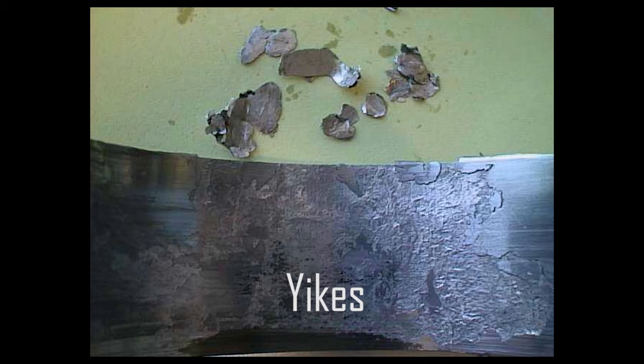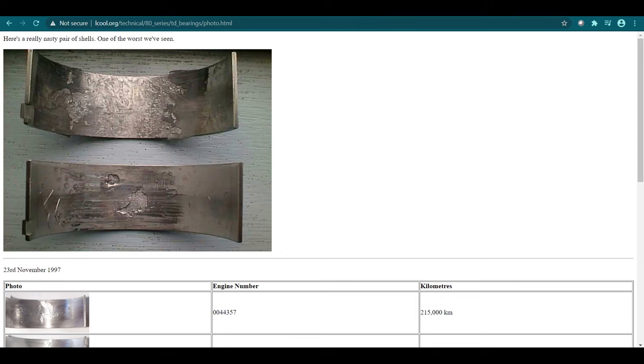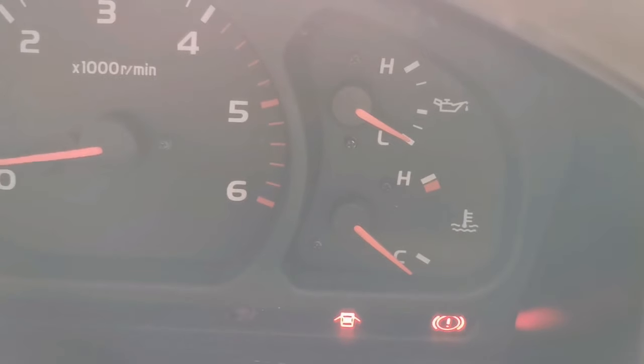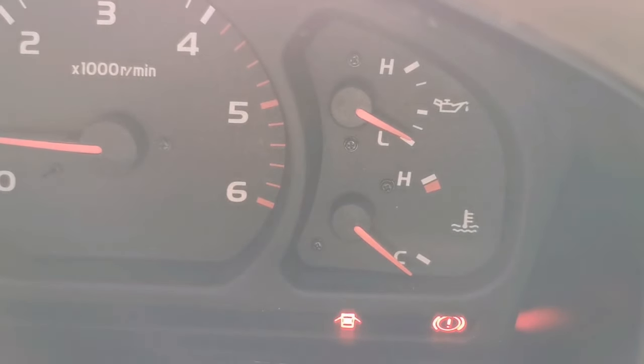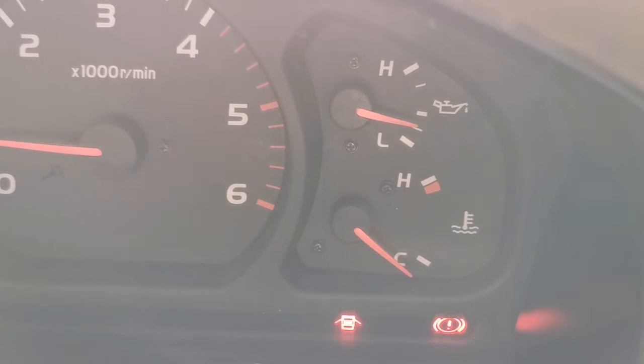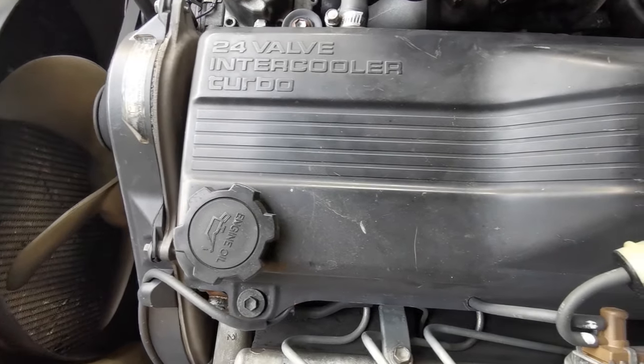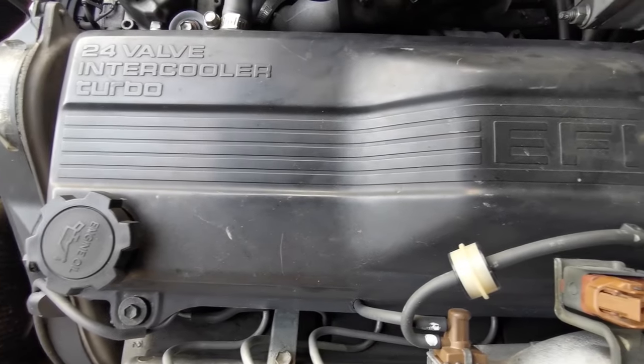The issue lies primarily with the different oil grading systems between Japan and Australia. Australia uses the API system, whereas Japan uses the JSO standard. The oiling system otherwise seems to be a non-issue in these engines, with massive oil journals running from the block to the head and back. From a dead cold start, this engine will generate oil pressure in about 20 seconds.